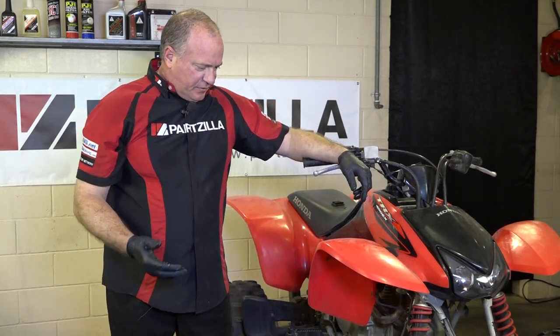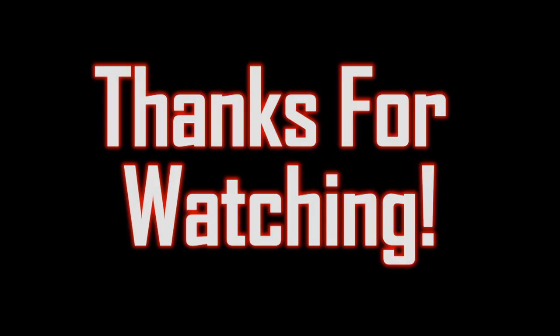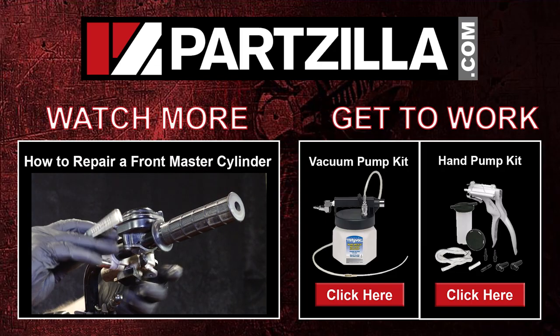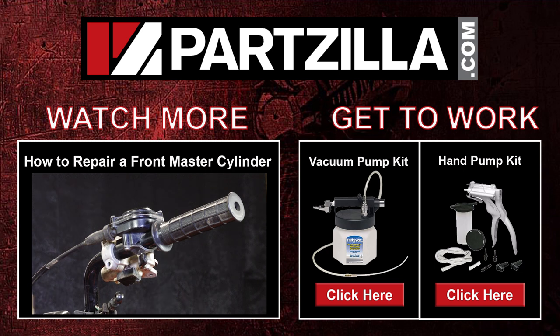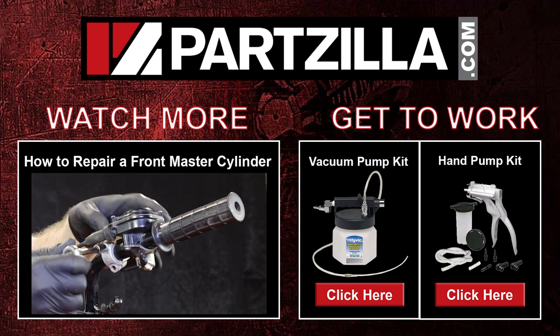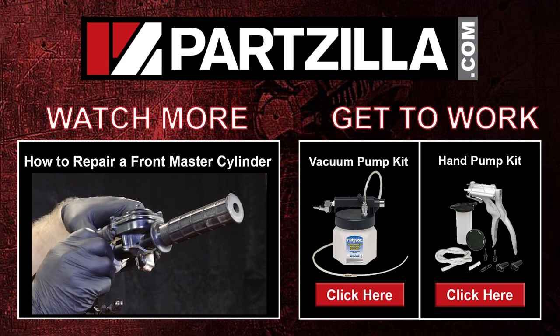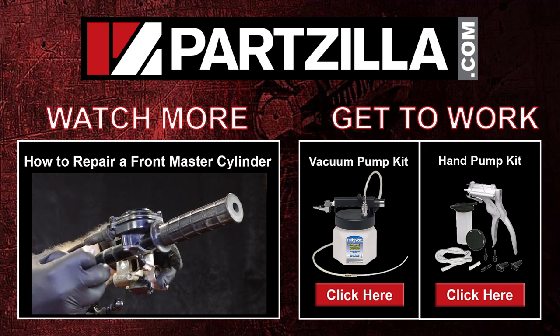So definitely the preferred way to do it. And basically that's all there is to it as far as bleeding brakes. If you have any other questions or comments, please leave them below and I'll do my best to answer them. And if you'd like to purchase any of these products, we have them at Partzilla.com. Thanks for watching and have a good day. I'll see you next time.